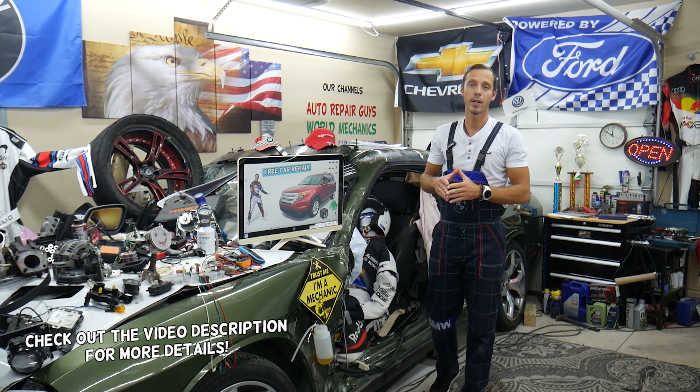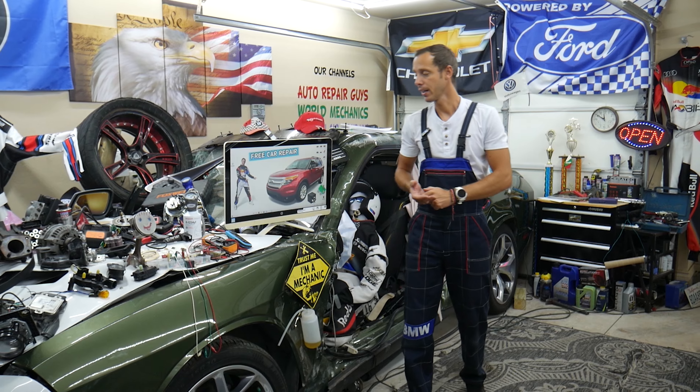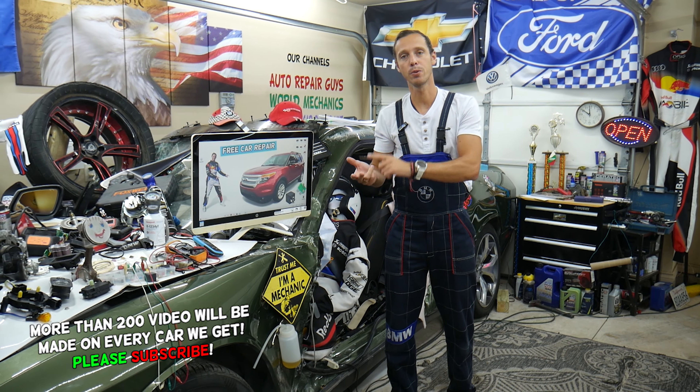Hey guys, make sure you stay till the end — we'll explain the common mistakes people make when replacing fuses and relays that can end up costing you quite a bit of money on diagnostics, tools, and parts that you may not need.